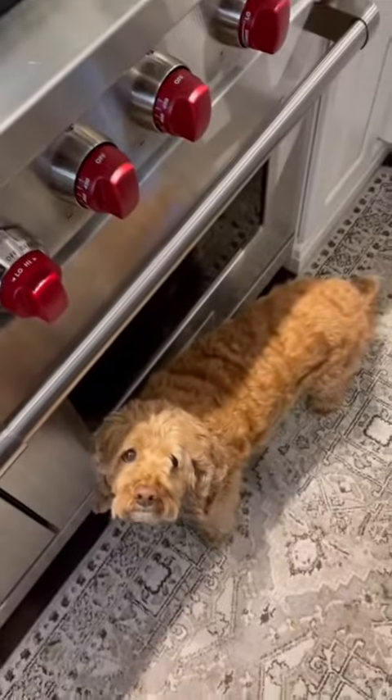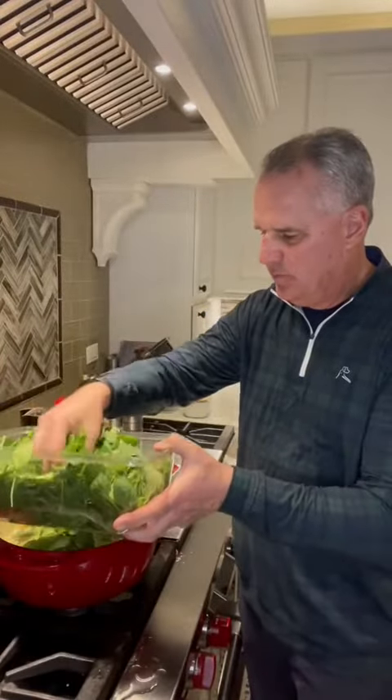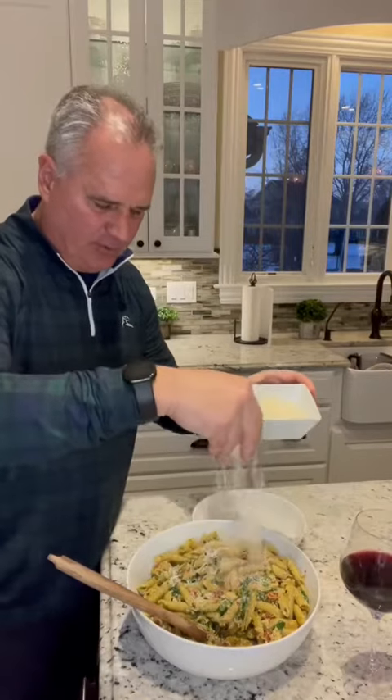Deliciousness. Add some red pepper flakes and pepper. Go with two handfuls of spinach and stir it in until it starts wilting. Add in some chopped sun-dried tomatoes. Finish with some Parmesan cheese, as much as you'd like.